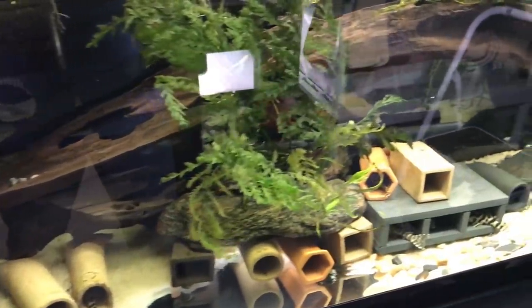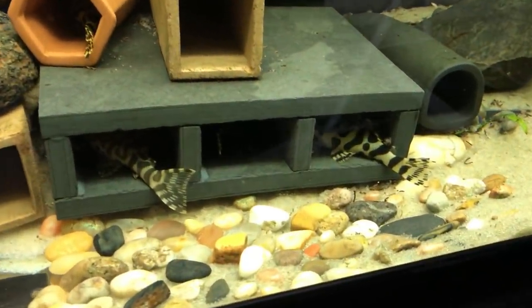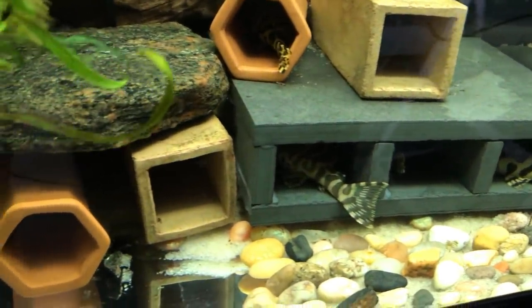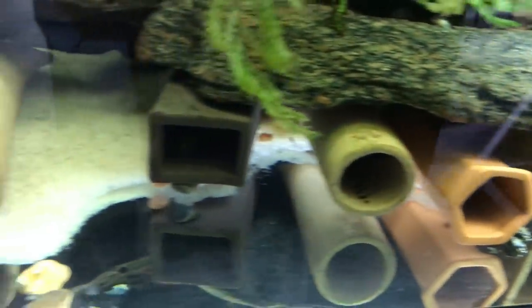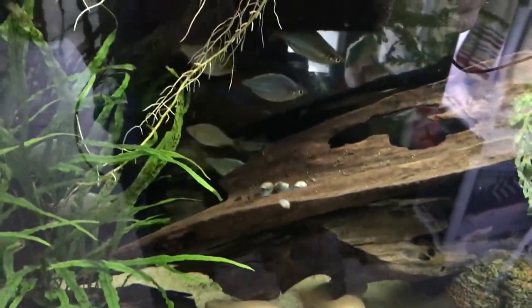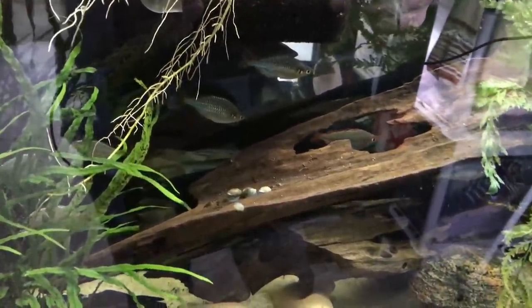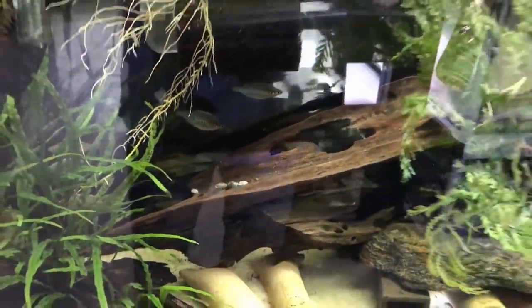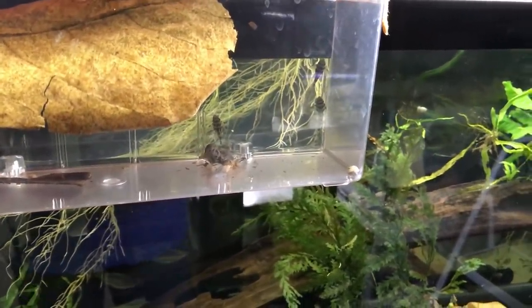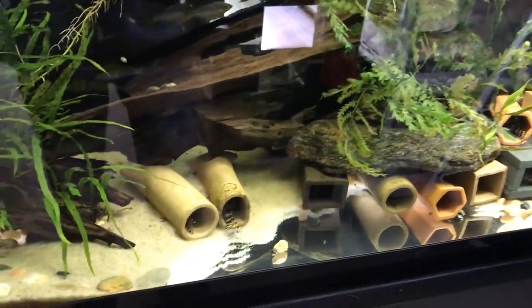This tank here is a 55 gallon tank. This is where I keep my group of 11 Wild-Caught L134 Leopard Frog Plecos, and this is an active breeding colony. I also keep a small group of Praecox Rainbows in here as dither fish — there's maybe 8 or 9 of them. Then up in the Fry Box, I do have 4 juvenile L134s from a spawn that took place about 5 or 6 weeks ago.